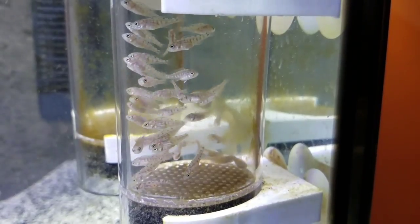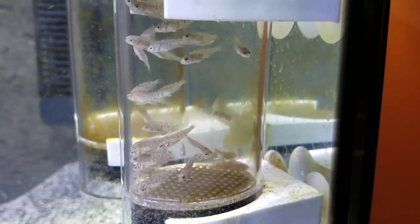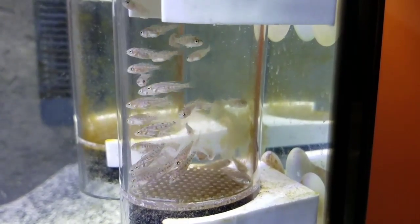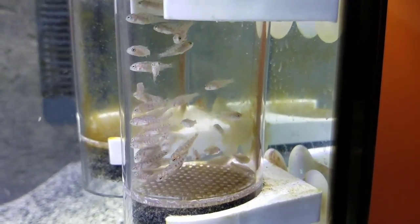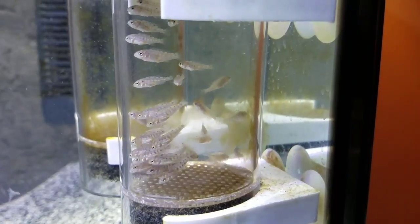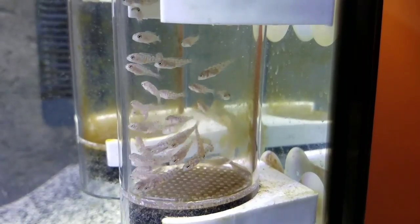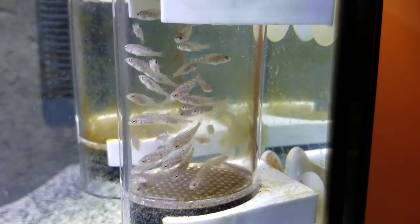They're very tiny, probably a quarter of an inch, if even that. They're in the egg tumbler here, which is essentially their incubator. It's taking them from becoming simply just eggs to free-swimming fish that can handle being in an aquarium. At this point, it's time that we move them from their little incubator here to their own tank, to a new home.